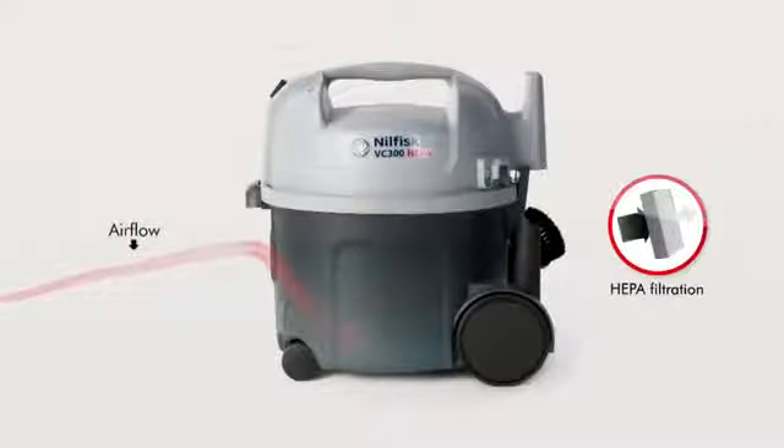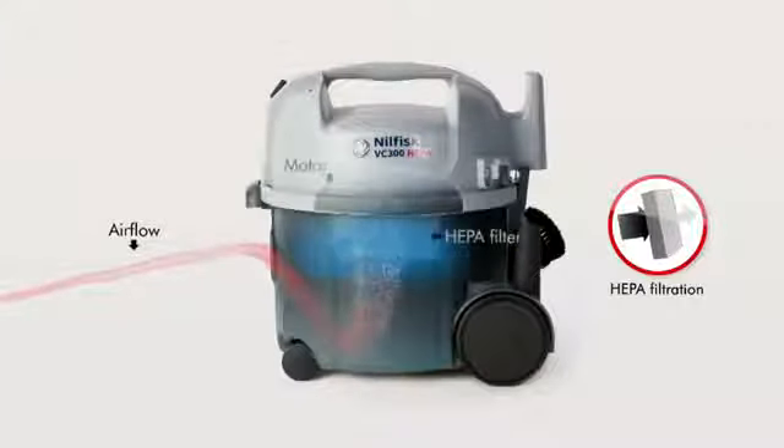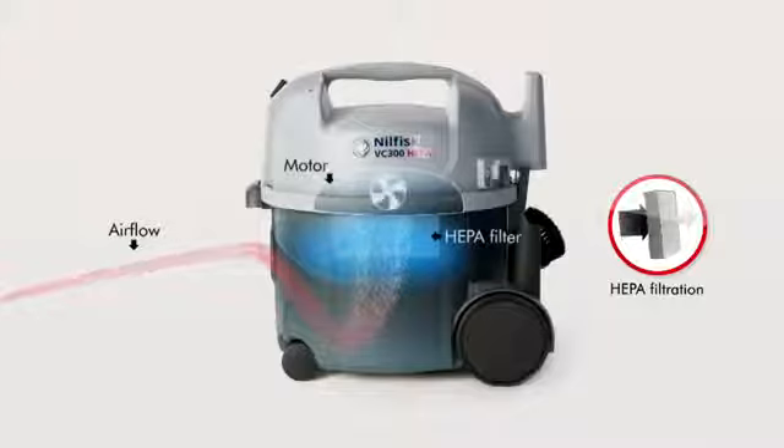The VC300 HEPA has a fine HEPA filtration that ensures that while dirt comes in, cleaner air is expelled out of the exhaust.